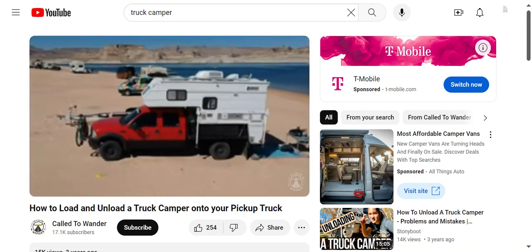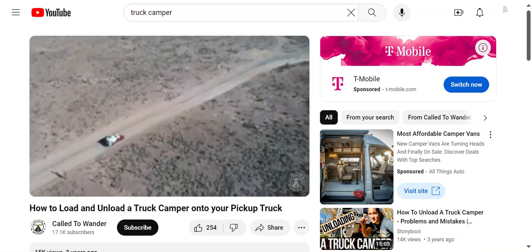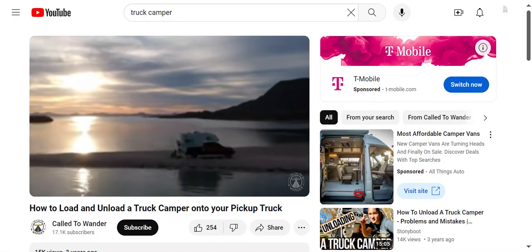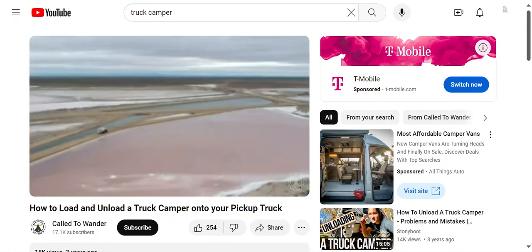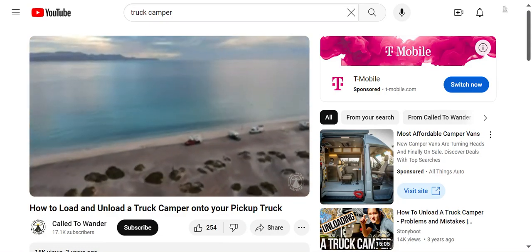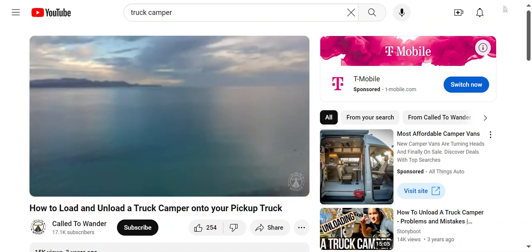We've lived full-time out of our truck camper since 2018. We've traveled over 50,000 miles through 35 US states, Canada, and our favorites — Alaska and Baja. Both of these places were particularly awesome with a truck camper as the best way to get around and have adventure. So let's get into loading your truck camper onto your pickup truck.